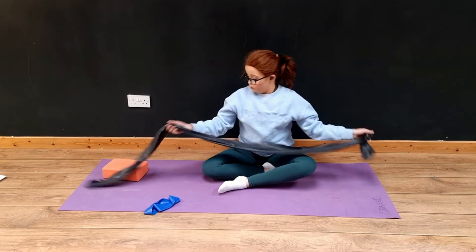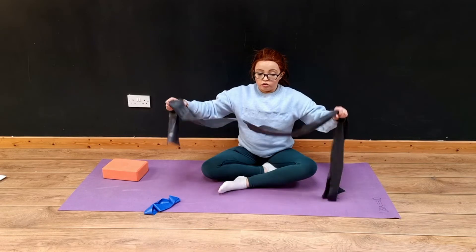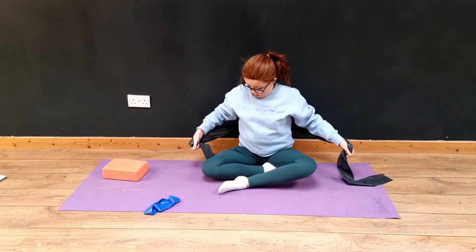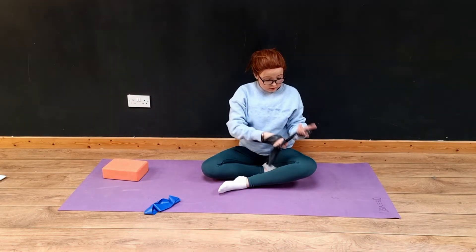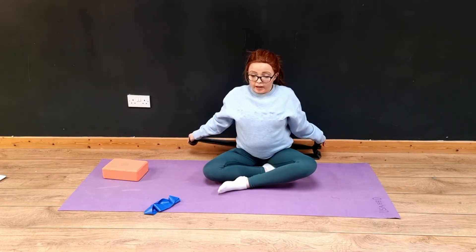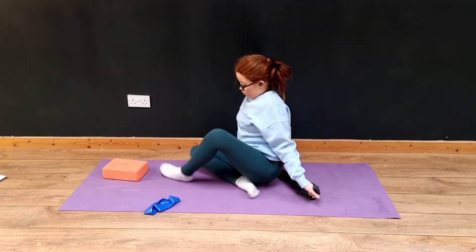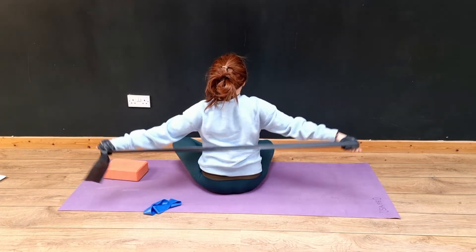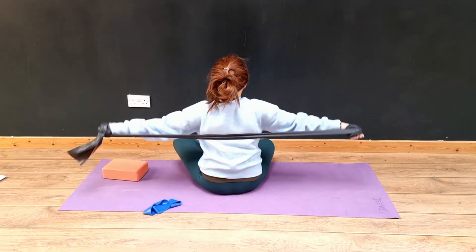The third exercise — you can do it from behind. You're going to wrap the TheraBand around. You don't need a really long TheraBand, but you're going to have it from behind and pull it out — I'll show you from this way. You're going to pull, and this is getting your back muscles activated.